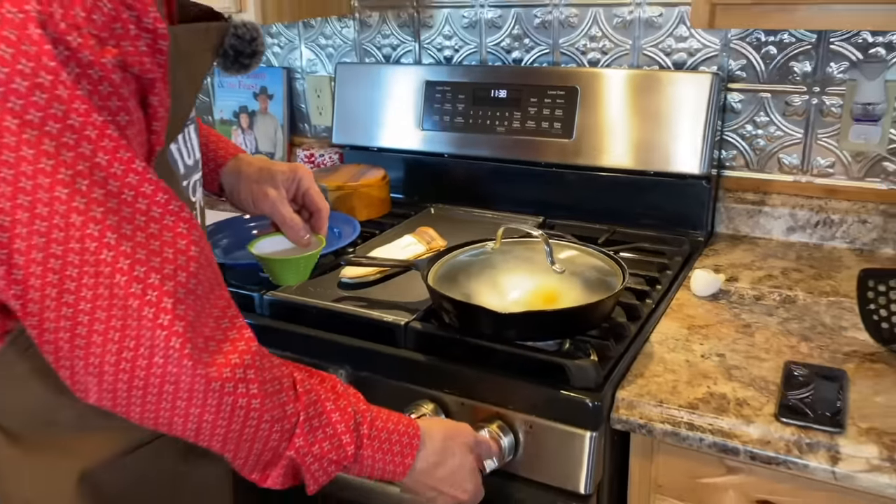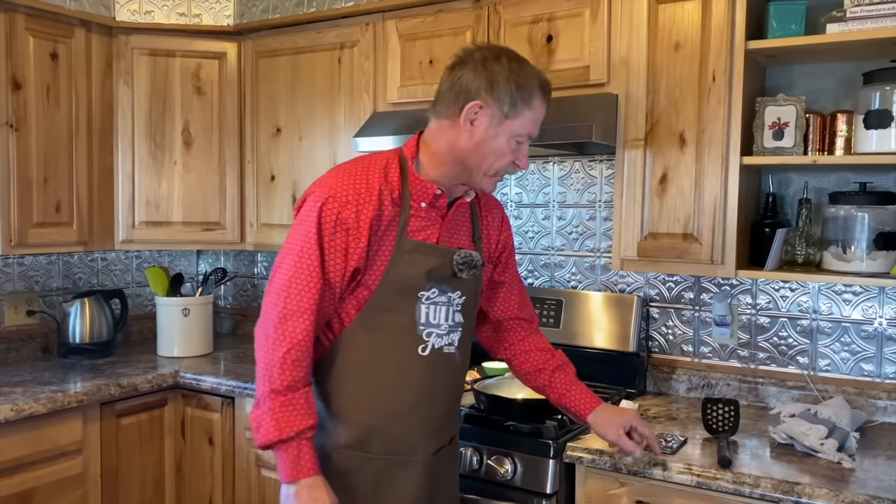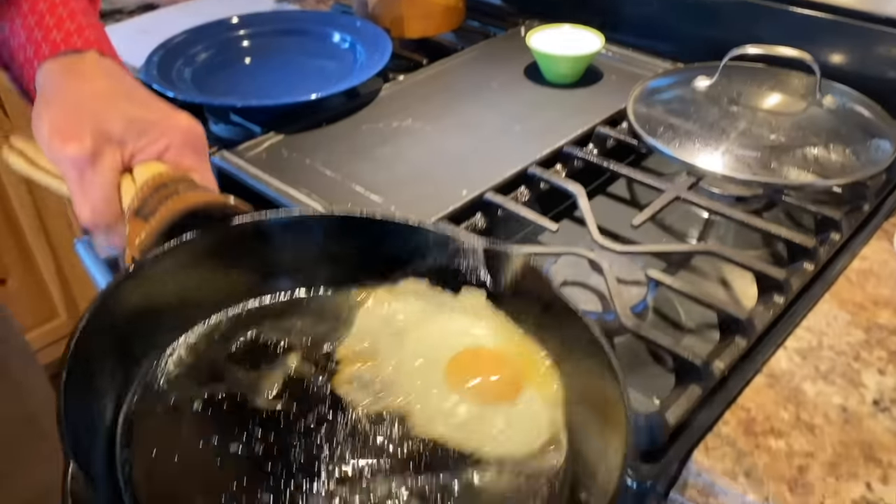Turn it to low. Timer has started. At a minute and a half, that becomes a sunny side up fried egg. But we're going to go ahead and do a total cook time of about two and a half minutes to have that over easy egg that I have every morning — the perfect fried egg to me.